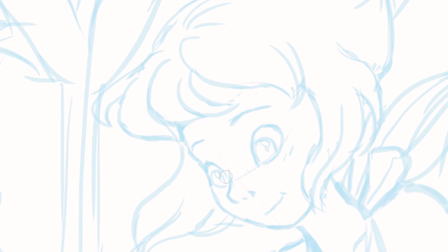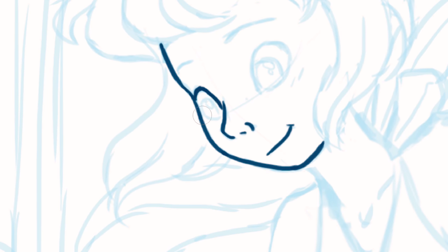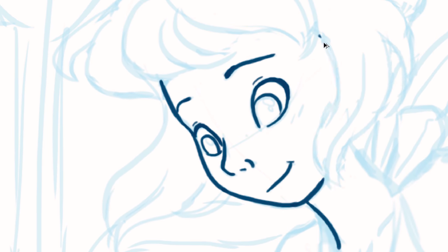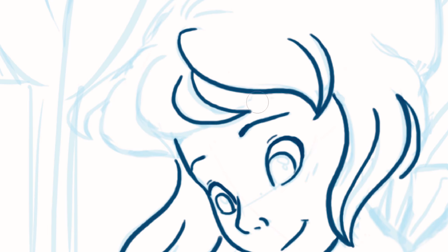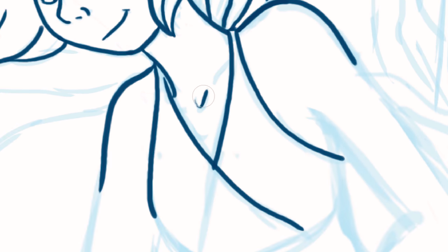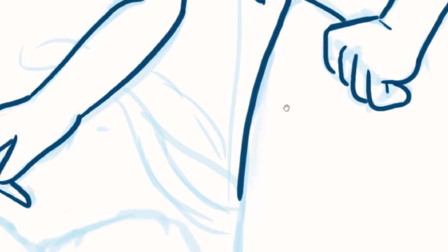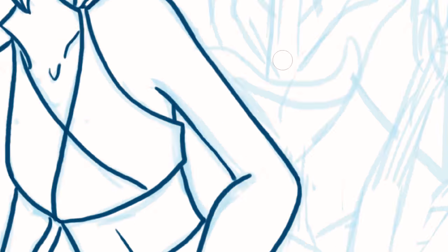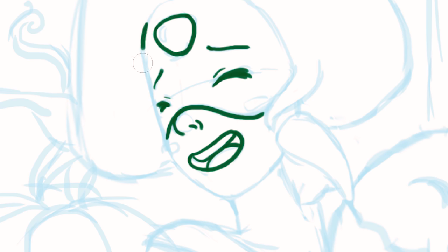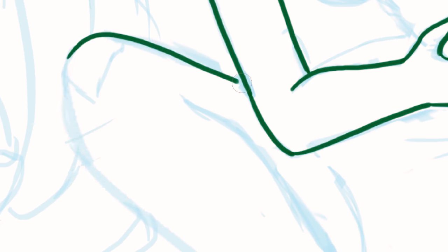Hey guys and welcome back to another video. This week I finally got around to finishing my drawing of Peridot and Lapis from Steven Universe. Just like my last Steven Universe speed drawing, this piece is sort of made as a tribute to one of the episodes from the TV show. Last time I drew 'The Answer,' and this time it's Gem Harvest.